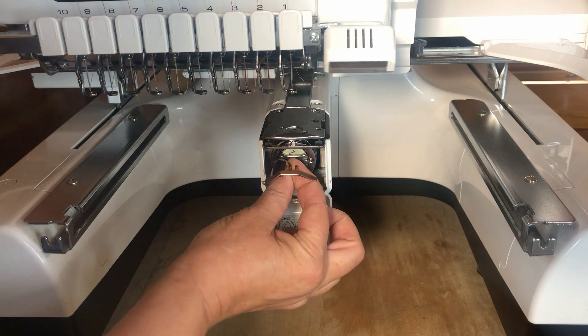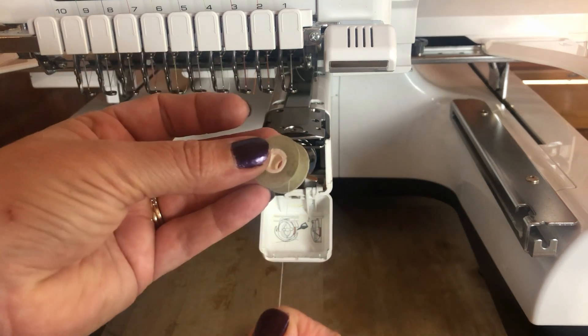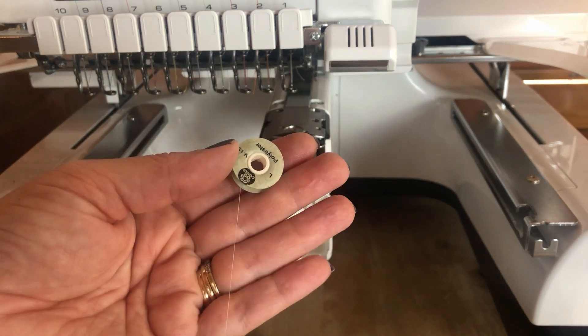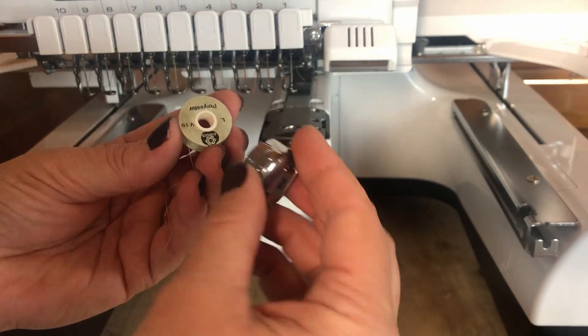We're going to take the bobbin out by pulling the little handle on the door. We can see here there's the bobbin and there's the bobbin thread. We're going to pop this on our hand like it's a letter P, not a number nine — it's got to be like a letter P.